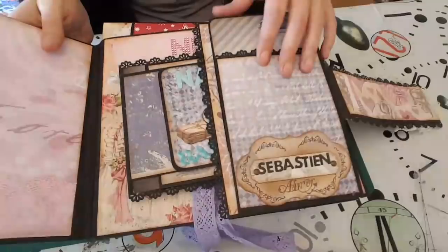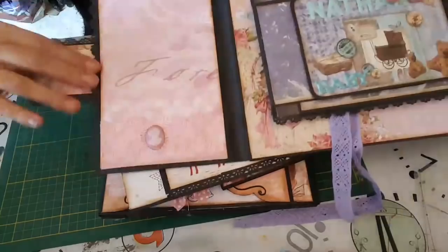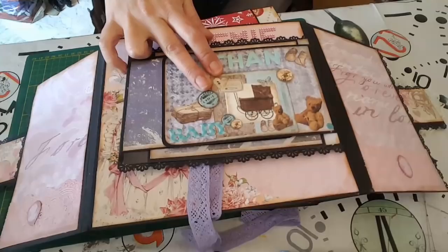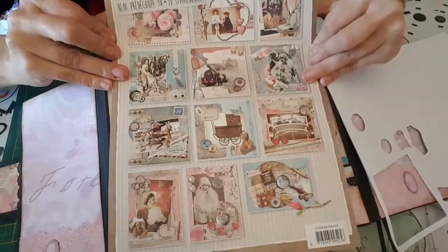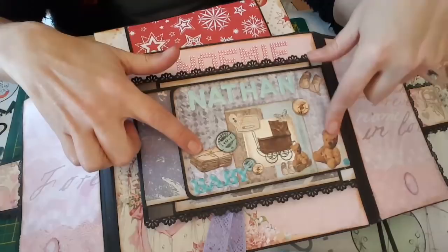Après il y a la cascade, je vous la remontre pas puisque vous l'avez déjà vue. Sur les deux côtés j'ai mis de la dentelle et un petit camé en papier. Pour le petit — c'est son grand frère Nathan — je suis venue mettre un élément qui vient de ce bloc Creative Hobby, que j'adore. Je n'ai pas mis le landau parce que ça faisait trop gros. C'est légèrement en relief avec un peu de mousse, et j'ai mis le mot 'baby'.